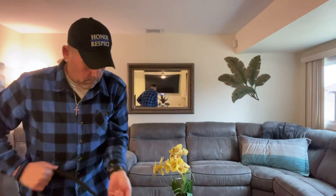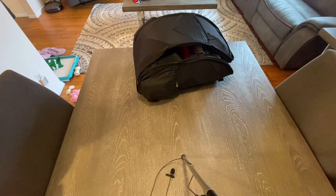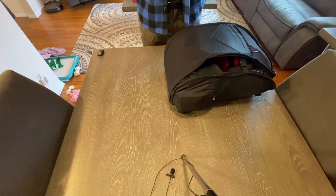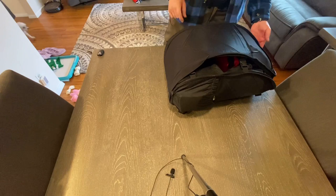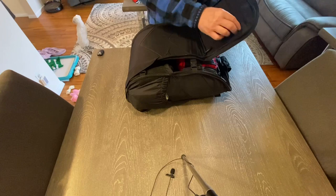Hold on one second. Nothing fell out? Stay tuned. Check out this new pack, it is off the hook. Alright guys, here she is. Say hello to the Helicon Bob - or bug out bag, as they call it. I saw it on YouTube and said I have to get one. So this is the bag. It is Kodra and has this stretchy material in the front pocket here. All YKK zippers.